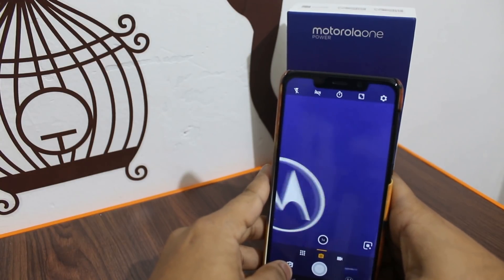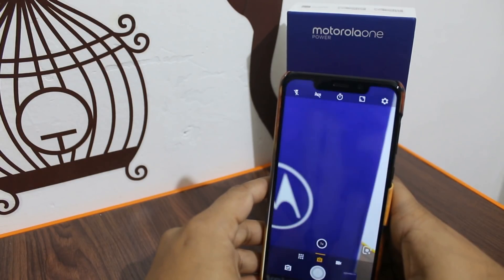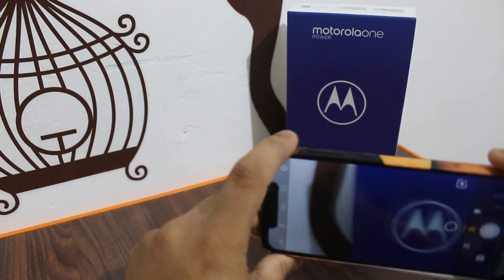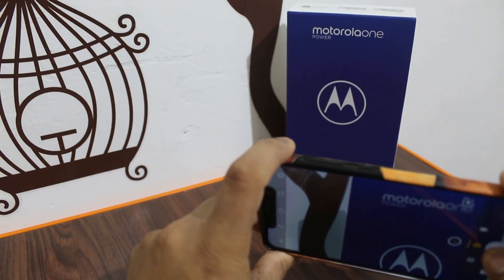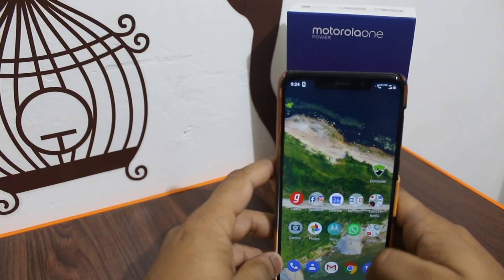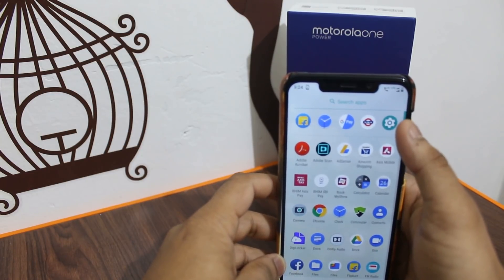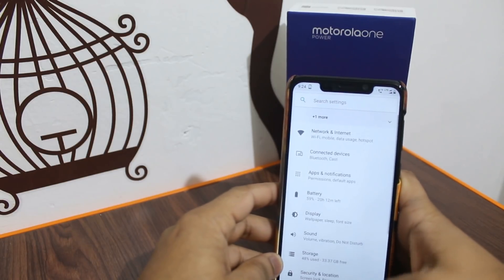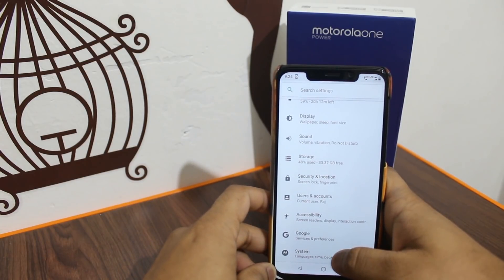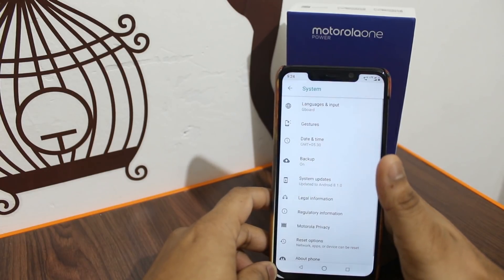I will show you how the new update looks. Let's check the camera and its quality. I don't think the camera will have many changes compared to before — I don't expect major camera enhancements. I've taken a few test shots. After restarting the camera, I will check it again.